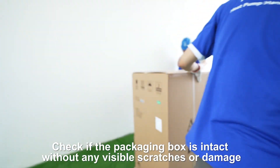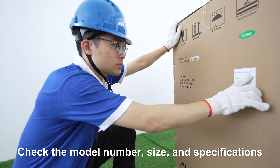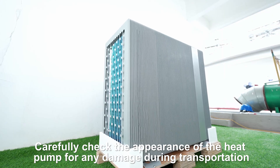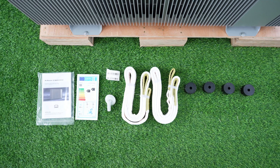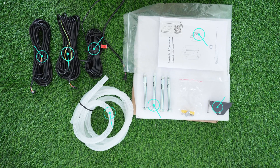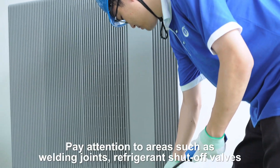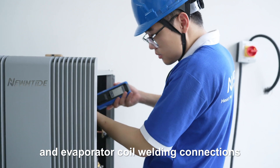Check if the packaging box is intact without any visible scratches or damage. Check the model number, size, and specifications listed on the packaging to ensure they match the heat pump system you plan to install. Unpack the heat pump unit and carefully check the appearance for any damage during transportation. Unpack the indoor unit, and don't forget to use a leakage detector to make sure there is no refrigerant leak. Pay attention to areas such as welding joints, refrigerant shut-off valves, and evaporator coil welding connections.